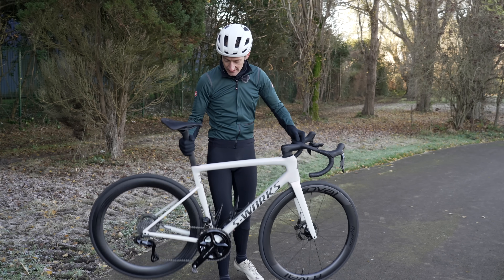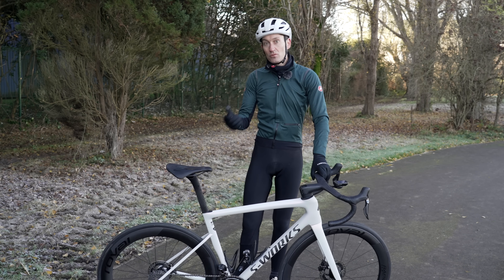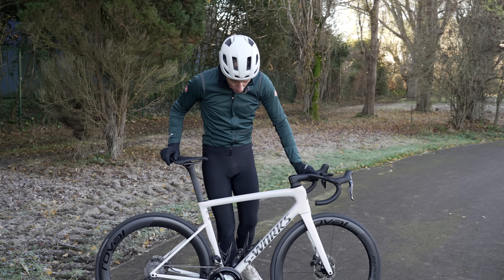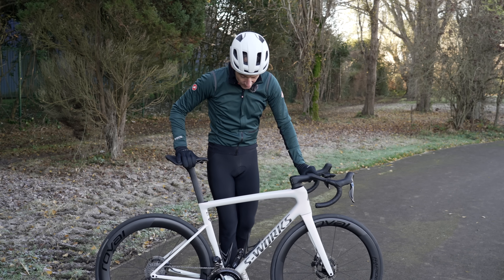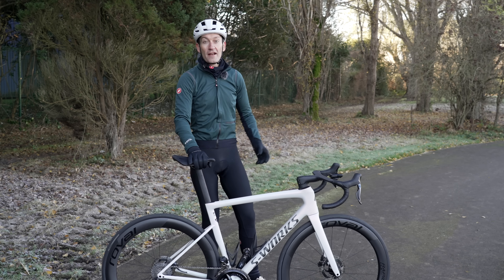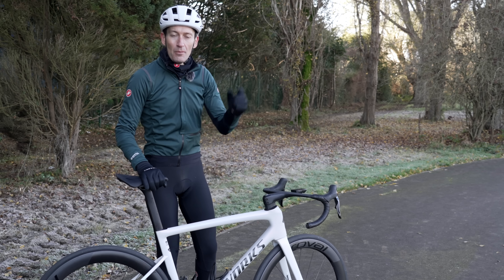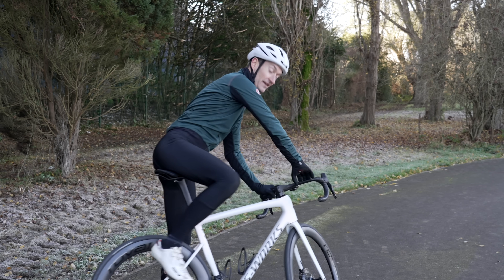That's been an overview of my daily ride for the next few weeks — lucky me! I can't wait to see how it performs and answer all your questions in the comments below. If you want to see the full review next month, subscribe to the channel. You can also watch the launch overview video linked here. I'm off for a ride — catch you all in the next video, thanks for watching.